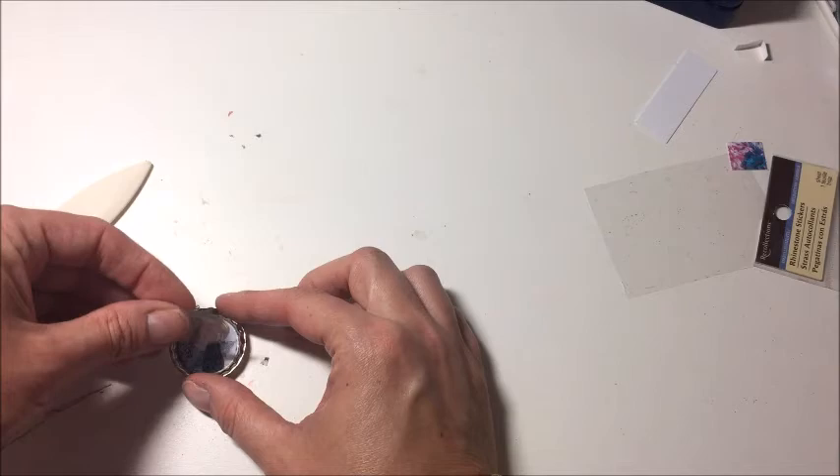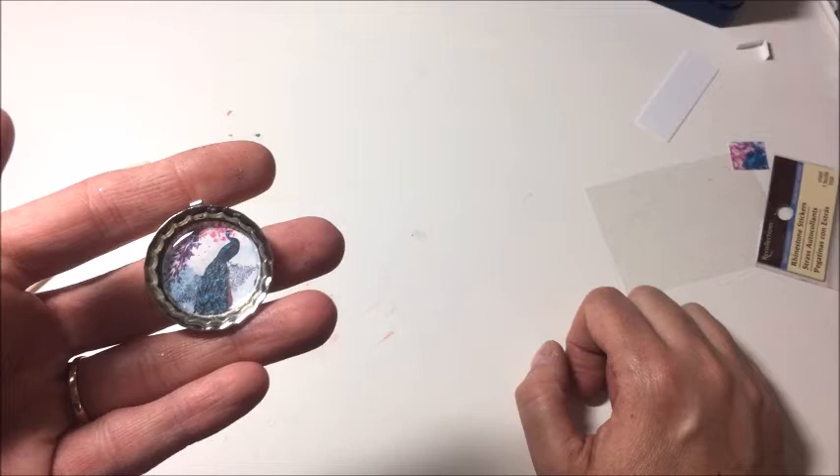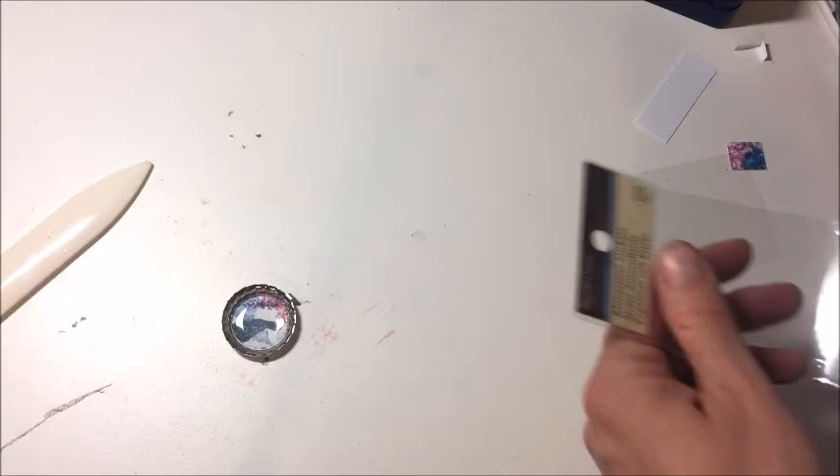These domes are great if you don't want to wait for glossy effects or Dimensional Magic to dry — you can just pop on a dome. I'm sure they have them for all different types of jewelry sizes. What I did to make this piece a little special was I added some bling to it.